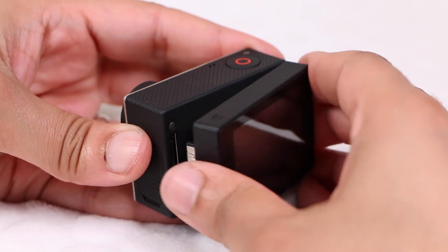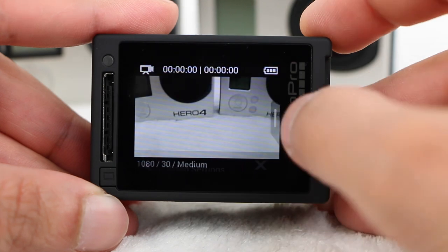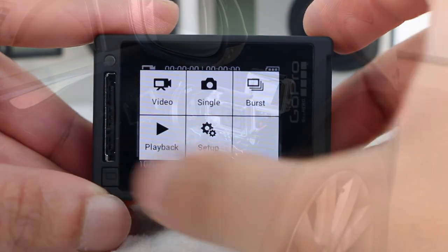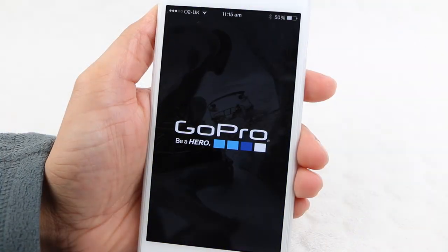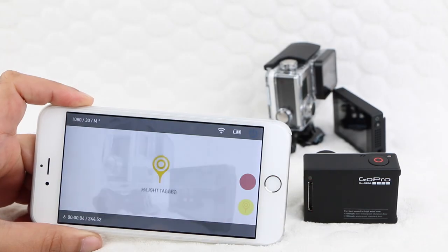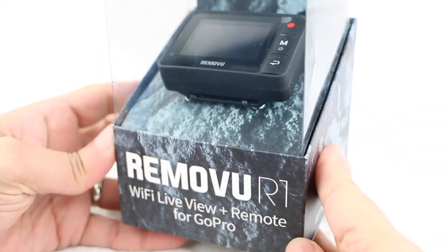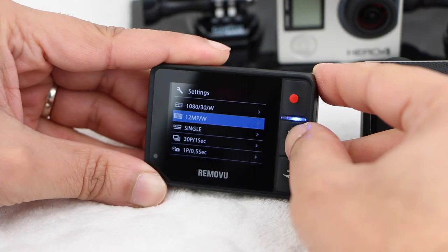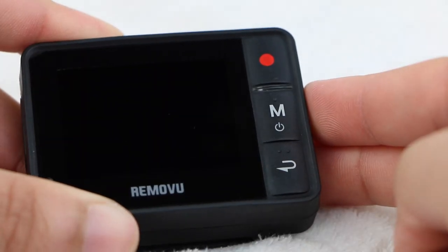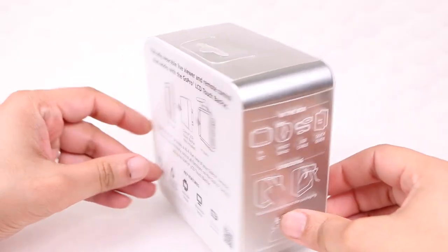Even with an LCD backpack attached to a Hero 4 Black Edition, or a built-in screen as found on the Silver, having a remote live view is seriously useful, especially when your camera is fixed to a location away from easy view. Of course there's GoPro's solution, the smartphone app, although it's not the most convenient and not practical in certain scenarios. Enter the Rimovu R1. Reviewed in a previous video, the R1 provides a live stream along with the ability to change limited camera settings, wrapped in a water resistant design easily worn on the user's wrist. Now Rimovu have taken the concept another step further with the Rimovu P1.